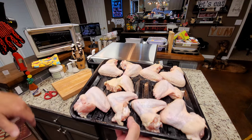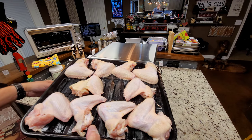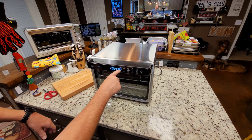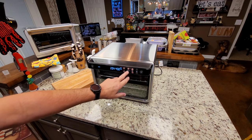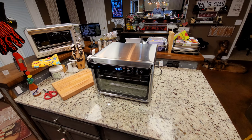This has been sprayed with avocado oil. I've got ten wings, just like we did on the Breville. I'm fixing to put it in right here. I've got it on rack level three, like it asked for. I'm going to set this to 30 minutes, just like the other cook. And we are off and running.